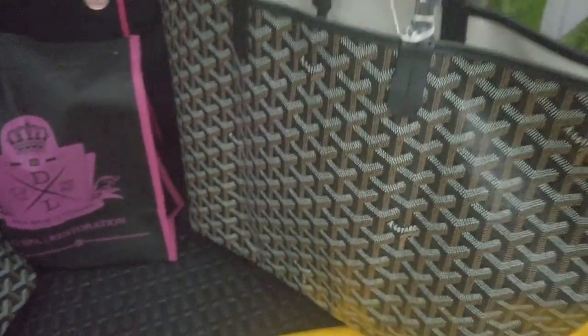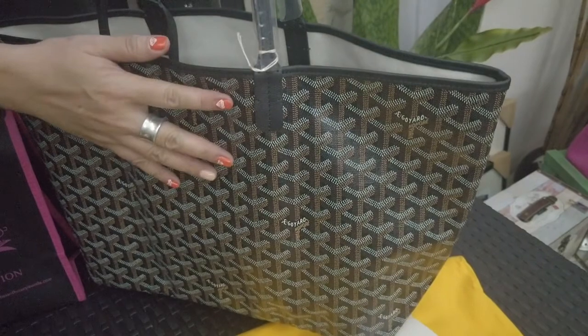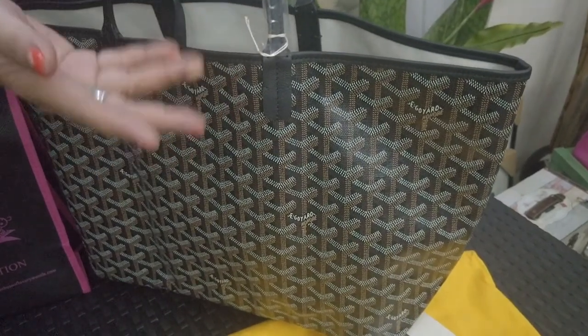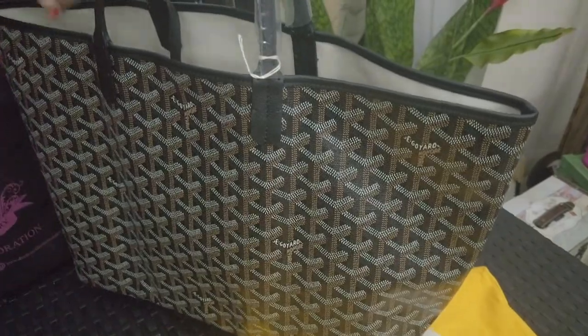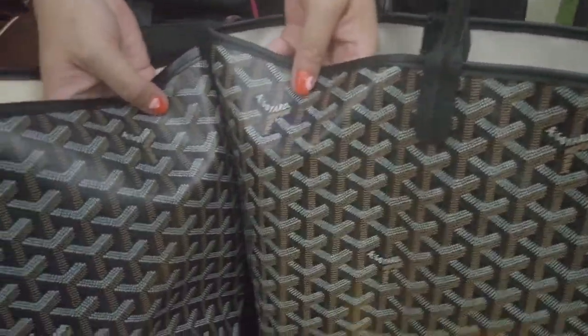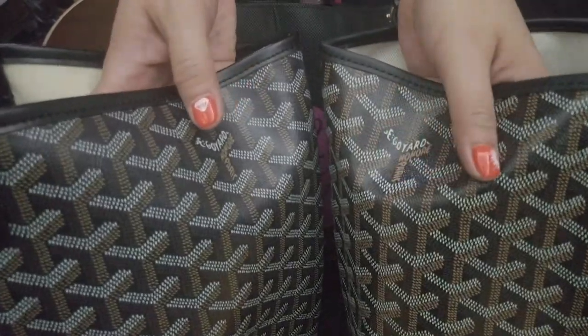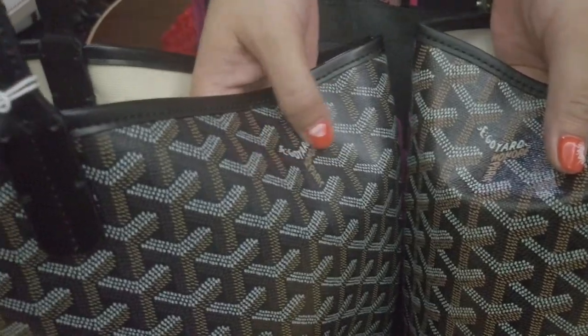We know this is original because it was bought by our shopper in Europe — that is why I term it as store-bought original. If you look at the PVC canvas, the color is much more alive and vibrant on the original than on the bag in question.